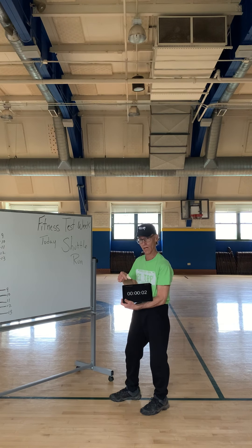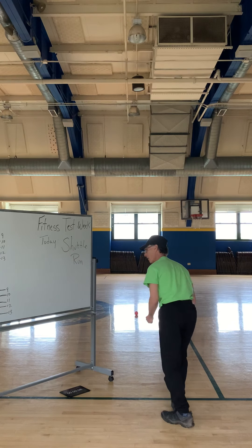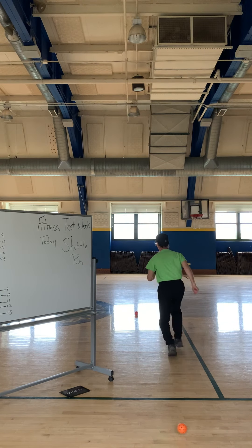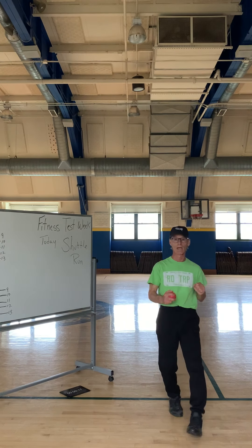They start timing you. What you will do is run, retrieve one ball, drop it when you get back to the line, pick up the other ball, and come back and run through the line.